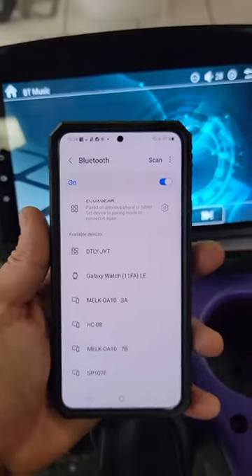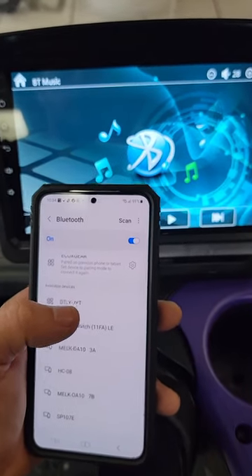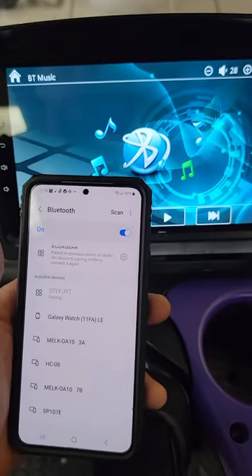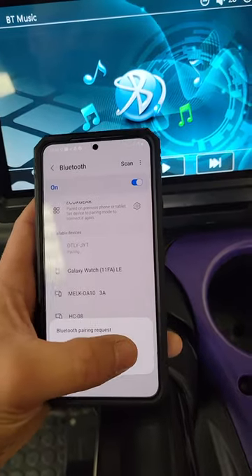Then on my phone right here, you can see that this is going to be the device DTLY-JYT. You just hit that, and then hit pair.